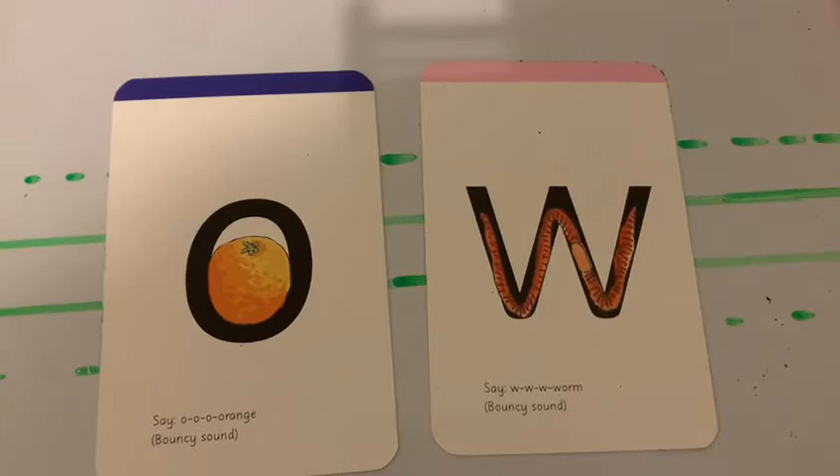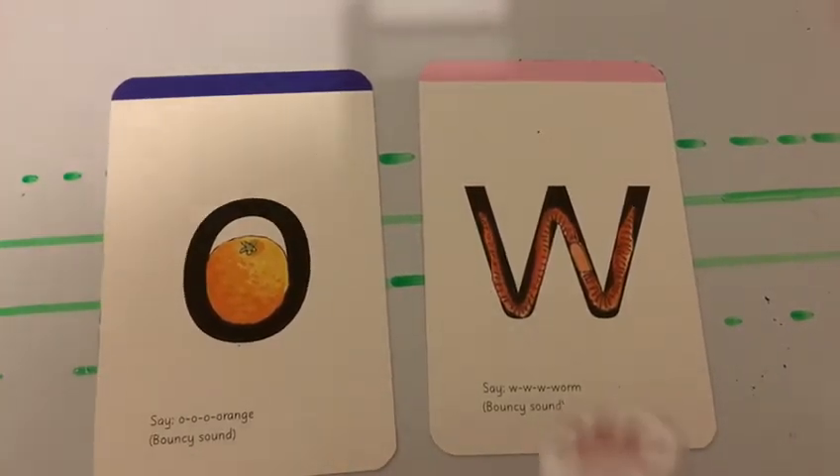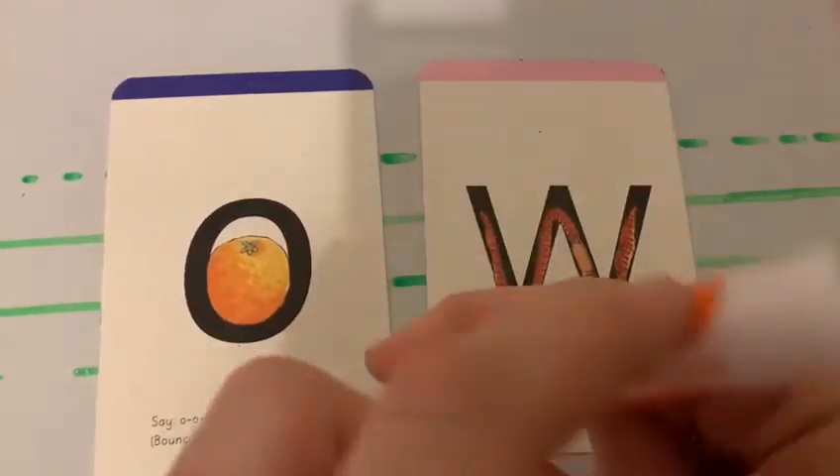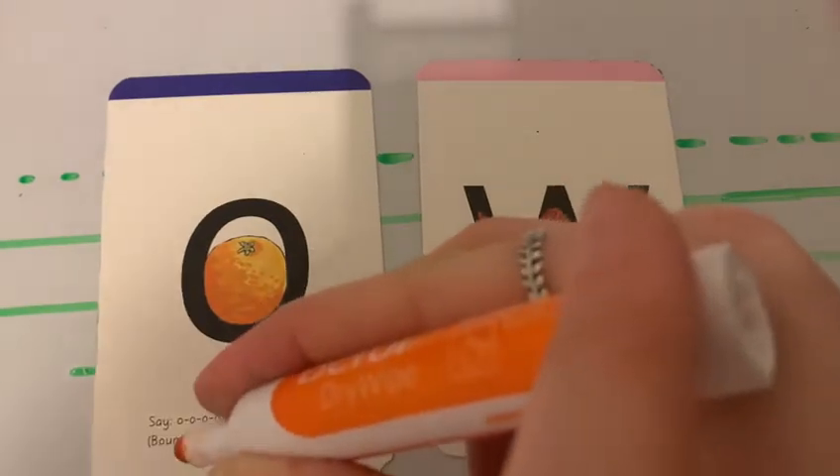To do super handwriting you need to put your bottom back in your chair and your tummy to the table. Also you need to hold your pencil correctly. Remember that tripod grip? You need to snap it, flip it, grip it, keeping your pen in the bed of your hand.